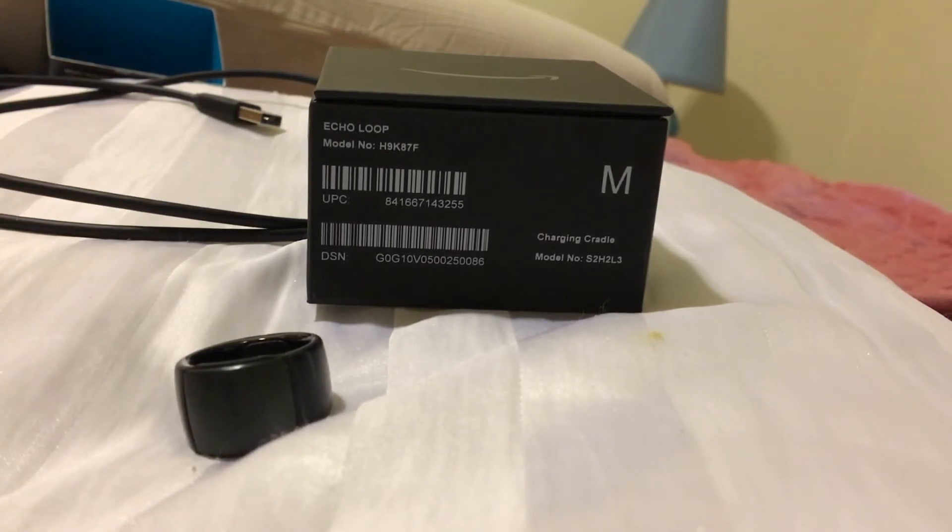You can pick one contact for a quick call. You can even listen to music on it. If you're as invested in Alexa as I am — I use it all the time at home — it might be something that's good for you on the go. I just think it's a good thing for me personally.